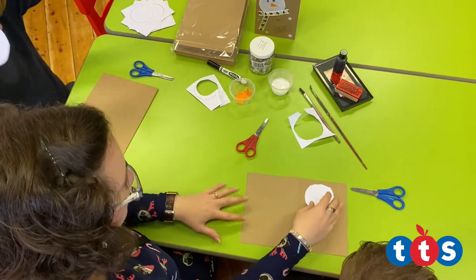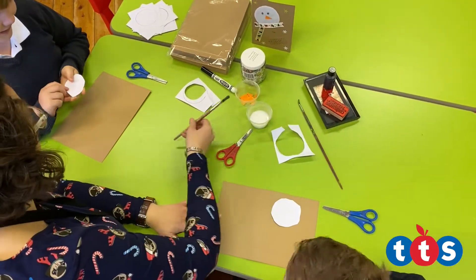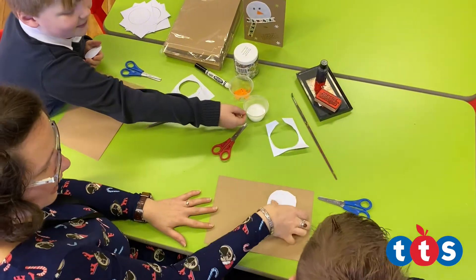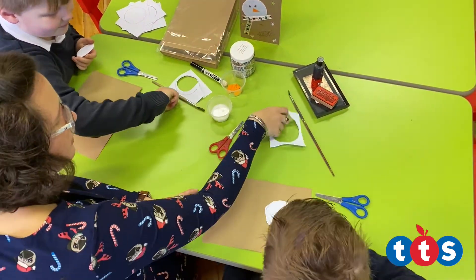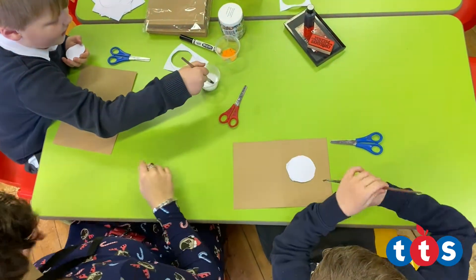Right, and then we need some glue on it boys. So glue on that one. You can put your glue on. Here's the pencil. Glue, and then stick it towards the scarf.